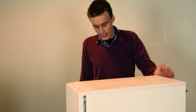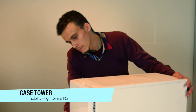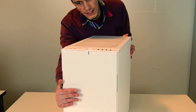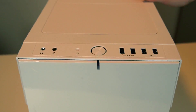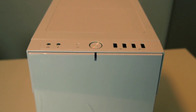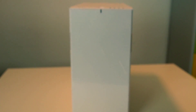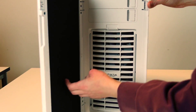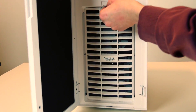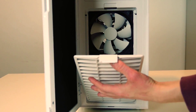The Fractal Design is actually my favorite brand of towers. This is the version without the window. It comes in three versions: titanium, black and white — our customer chose white. The front is soundproof and we have a filter for front fans that are pushing air into our box. We have headphone and microphone jacks, two USB 2.0 and two USB 3.0 ports on the front.